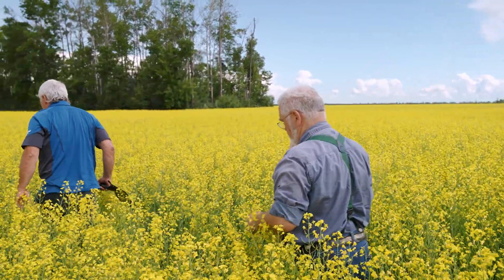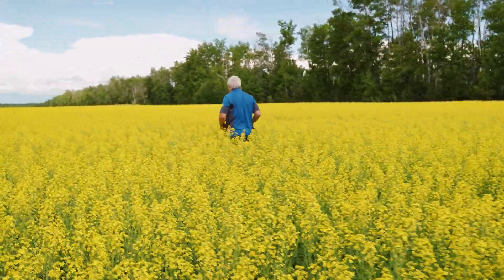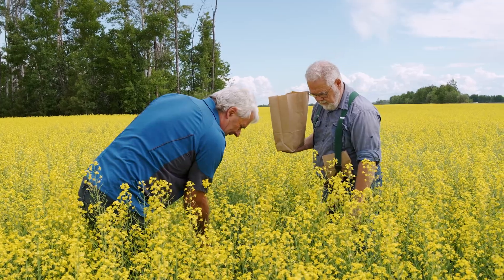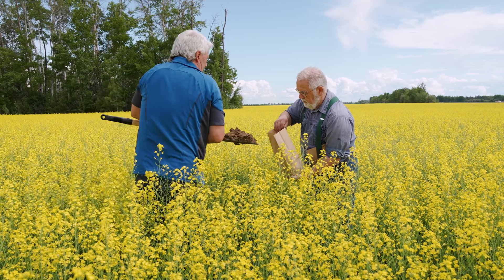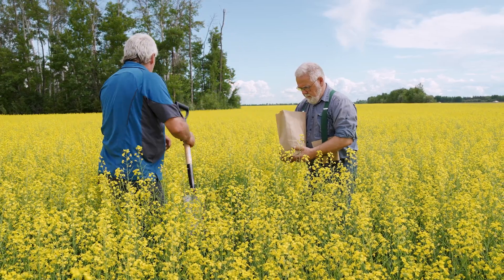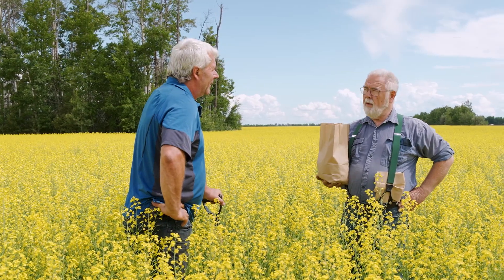Friends like Ray are what make this northern community unique. Ray was Bill's flight instructor years ago and stopped in to have a chat. In a couple of weeks, this stuff will be a foot higher. So we got all our nutrients tested in the top leaves and in the bottom leaves. We're going high tech, Ray — sap testing. Latest and greatest.